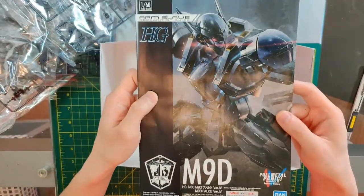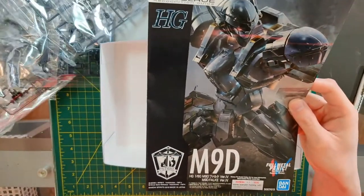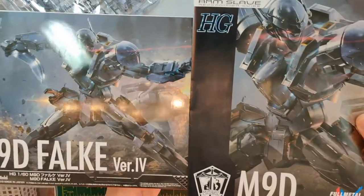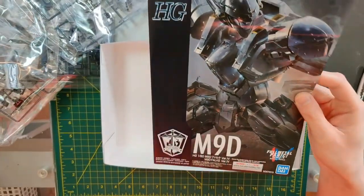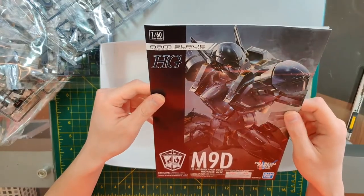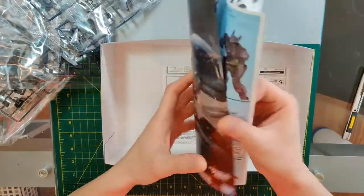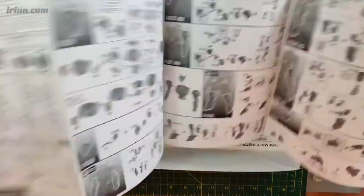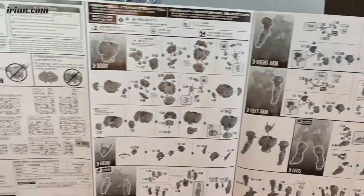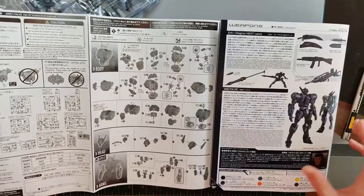Here's the manual — very cool. The pose is the exact same pose as the box art, and they call this the 'Armed Slave Rick Recognition Gun' instead of a build man. There are a few color pages, but most of this build is in black and white or gray.